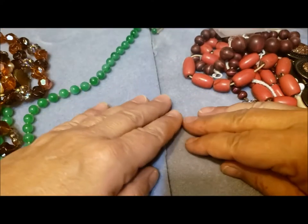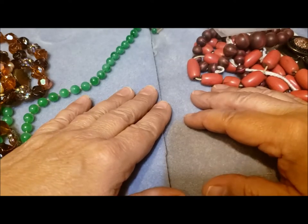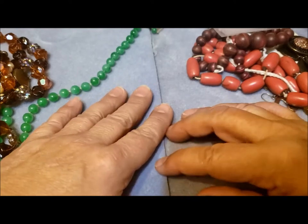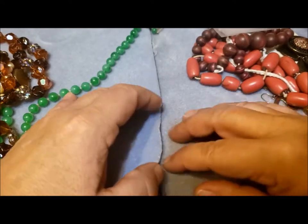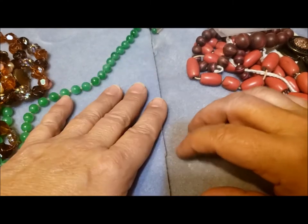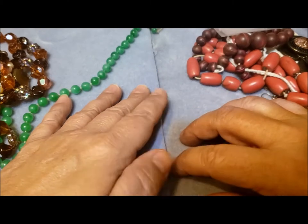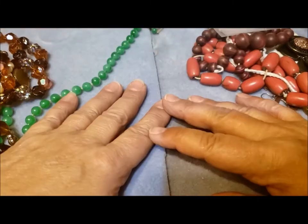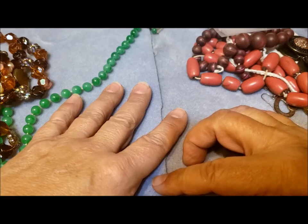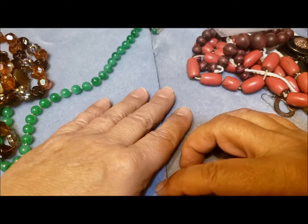Hi, this is Pat Hood from Passions and Pastimes, and this is a video called 'After the Jar is Over.' You might have heard the very old song from 1892 called 'After the Ball is Over' - the refrain is 'after the ball is over, after the music's done.' I got thinking about what we do after the jar is over, once we've finished going through a jewelry jar on a video.